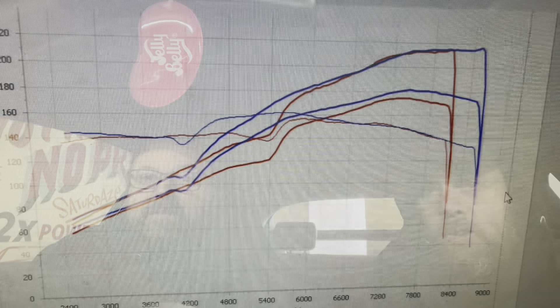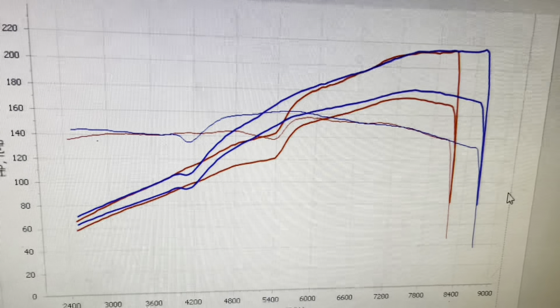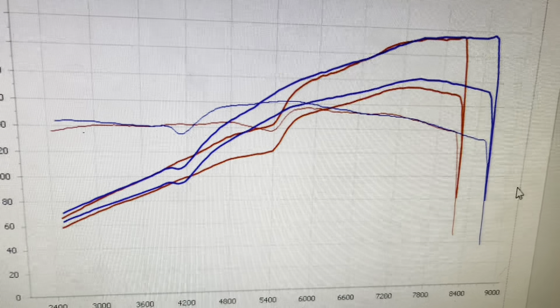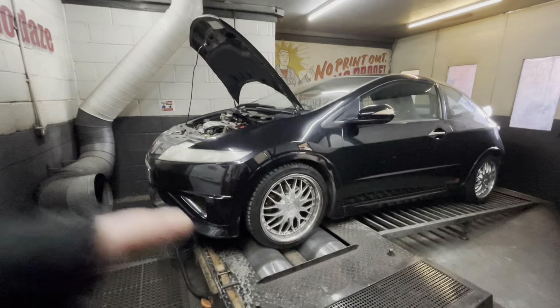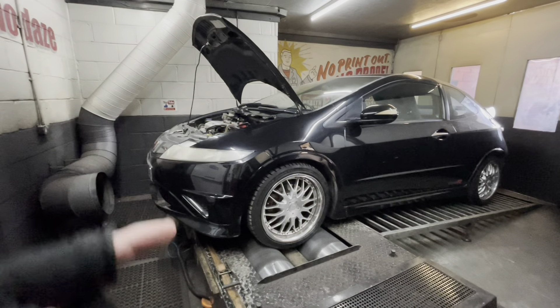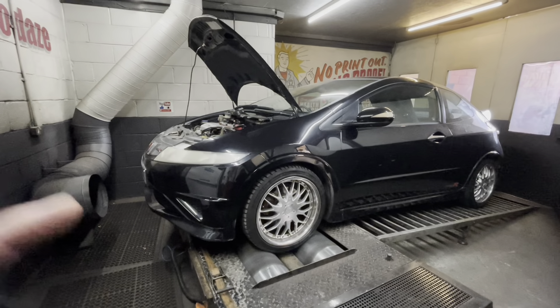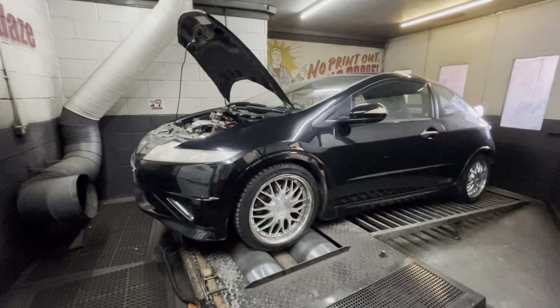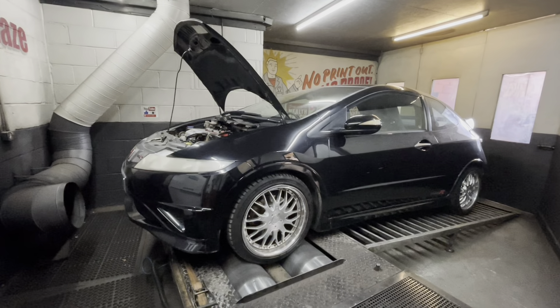Moving to the dyno graph: the red line is as the car came in, the blue line is as it leaves. There's a noticeable gain in the mid-range and a tiny bit of peak power. Looking at the wheel horsepower line, they're up pretty much across the whole graph, finishing at 217 brake horsepower, which is 181 at the wheels. The code word for this vehicle is 'Tegua 70mm' — because that's what it needs.